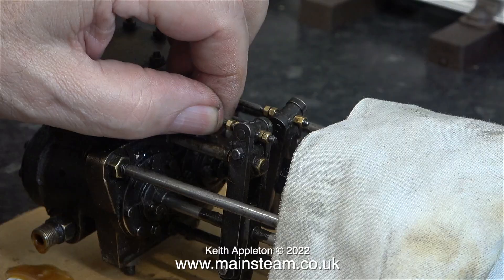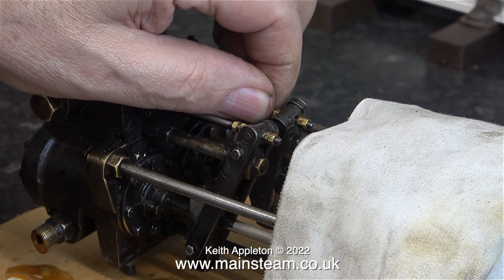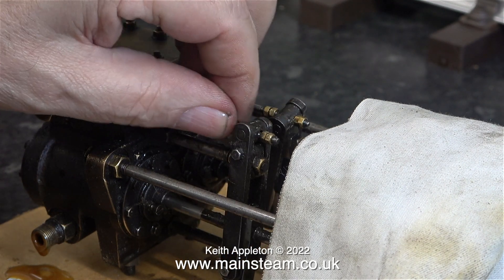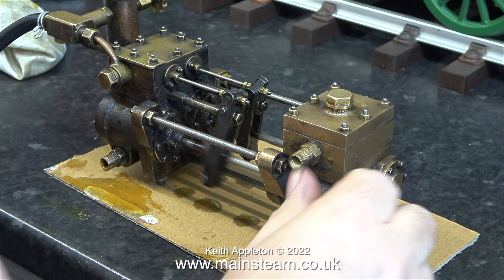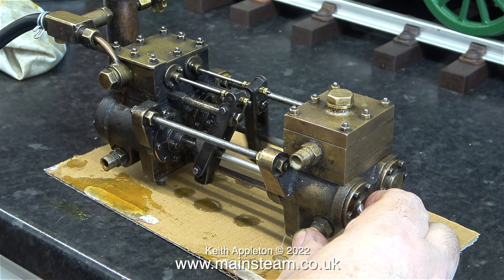Later on, when I've done the work on this engine and I run it on steam, I will be pumping water with it, which will wash out the oil. But for now, I need the water cylinders to be lubricated. I'll stop talking for a while so you can just hear the sound of the engine as I work on it.